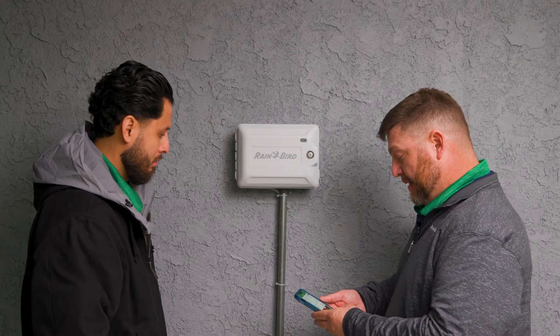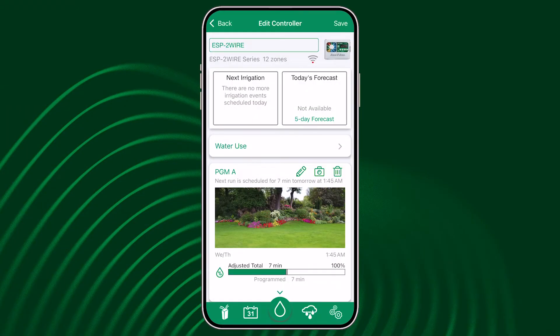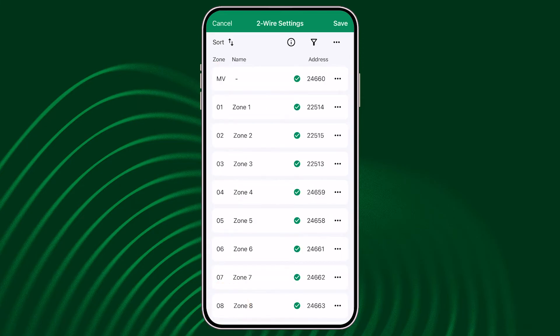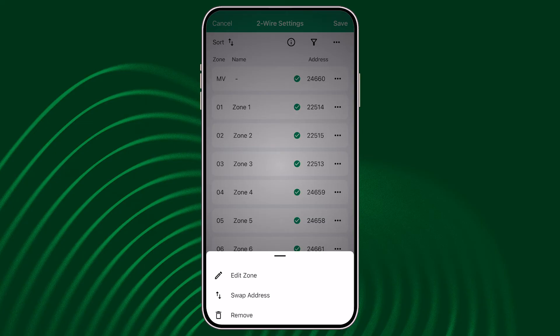Wes, is there another way to move stations? Absolutely. It is just as easy or easier to do it in the mobile app. When you open up the mobile app and you select this individual controller, when it is connected to the Link Wi-Fi, press the decoder button down on the bottom left corner and you'll see a station list with addresses. So if I want to move station 3 and reassign it to decoder address on zone 5, press the three dots next to the decoder address and click swap addresses.